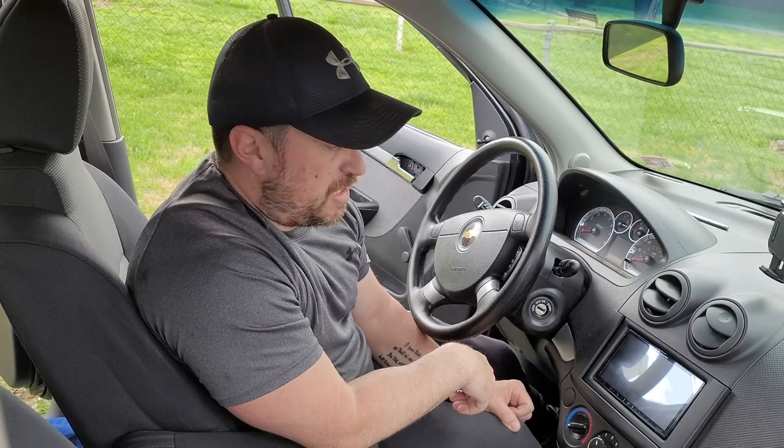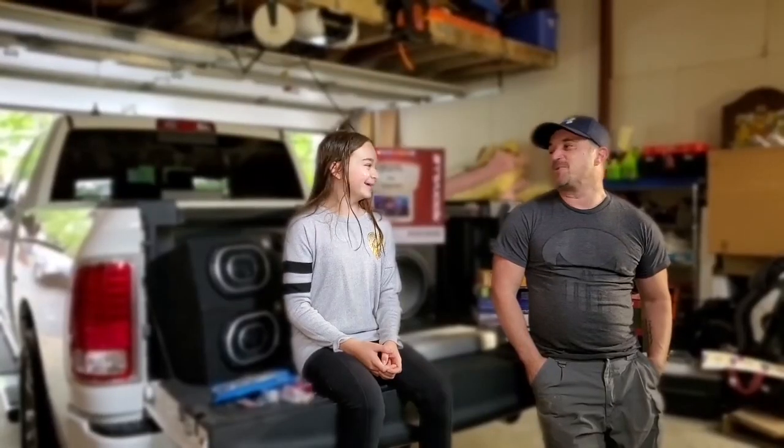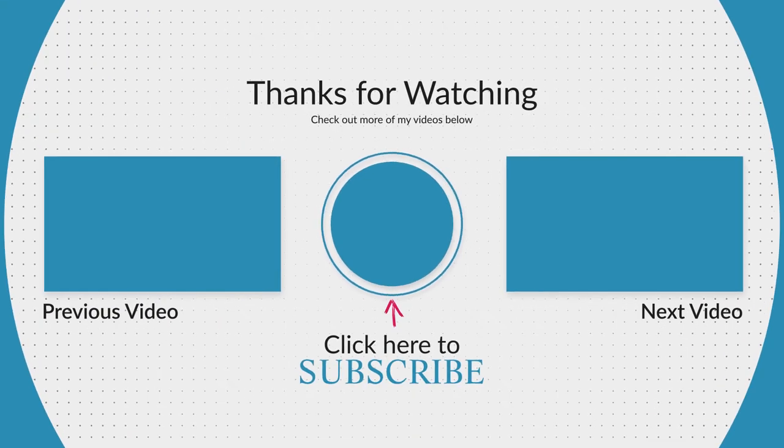Hit like and subscribe if you appreciated the video. Hit that notification bell, smash the like button, and subscribe to the channel. We'll see you in the next one. Thank you.